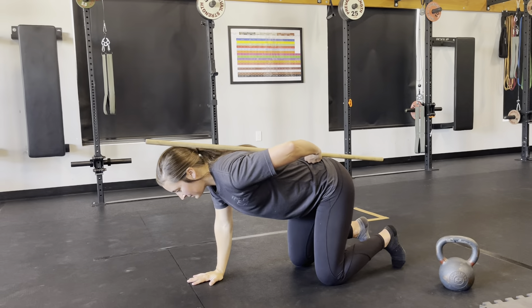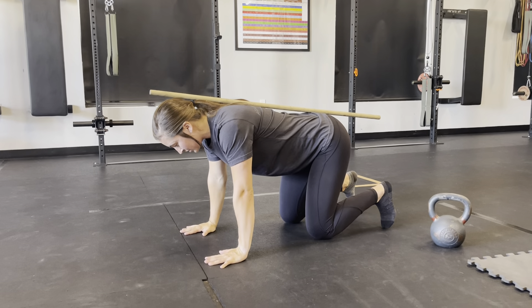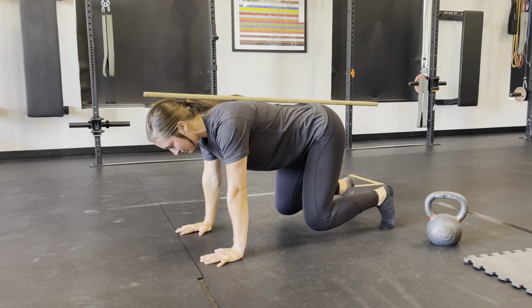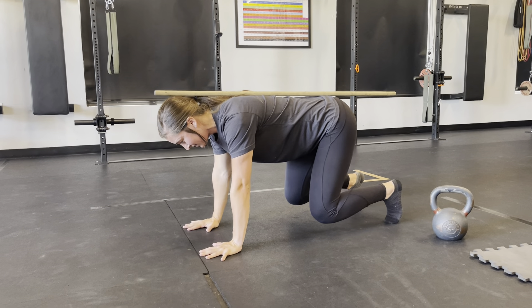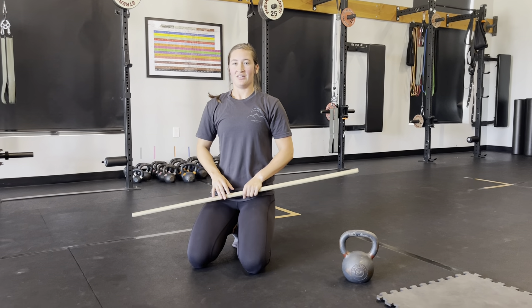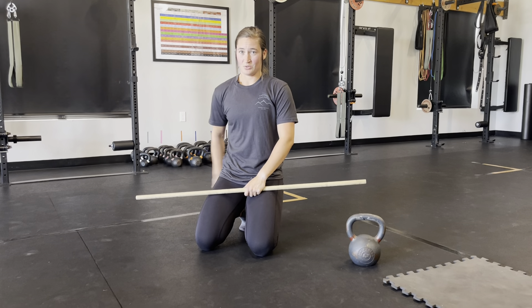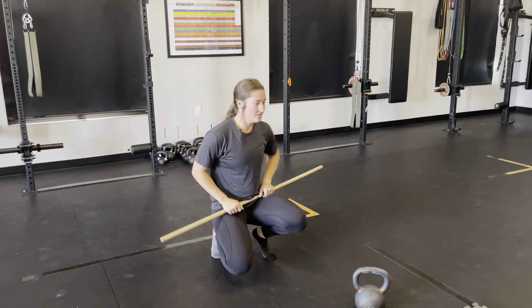The instructor might call out some small lifts, so here's what that looks like. Floating tabletop: set up in crawl position, squeeze shoulder blades together, tuck toes underneath and float the knees. From there I can hold, or the instructor might call out left hand lift, right hand lift, left leg lift, right hand lift, left hand lift. The lift is just a one or two inch lift off the ground. Hips stay quiet and core engaged through the whole thing. That is floating tabletops.